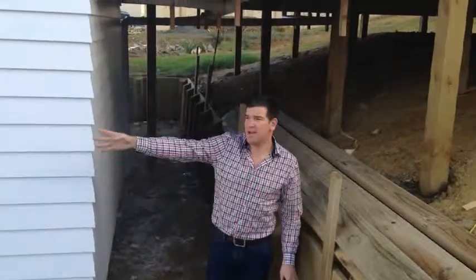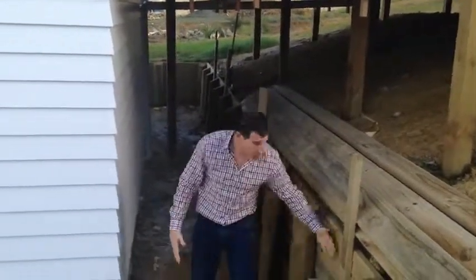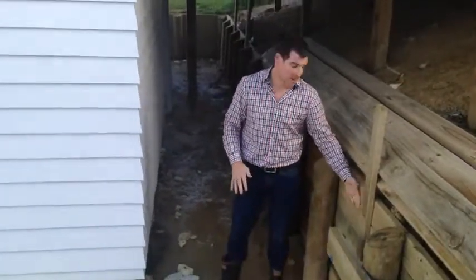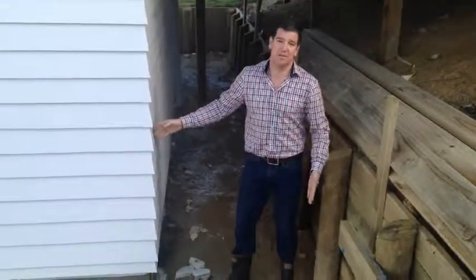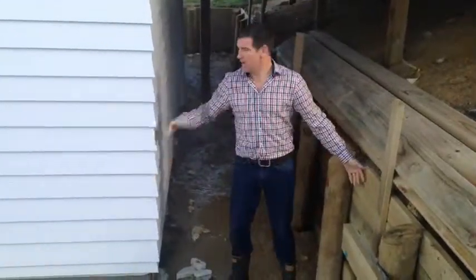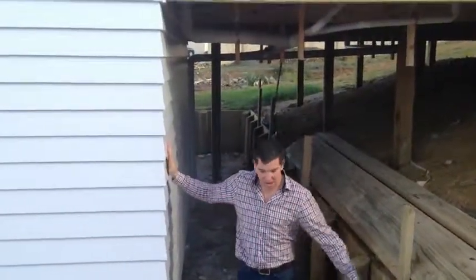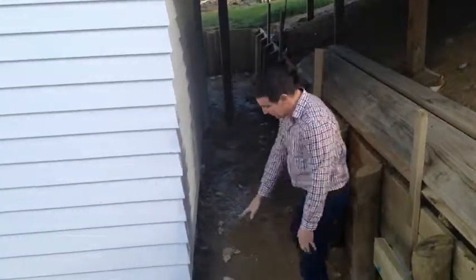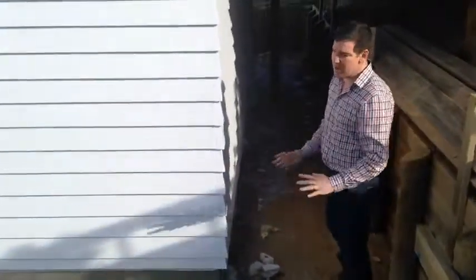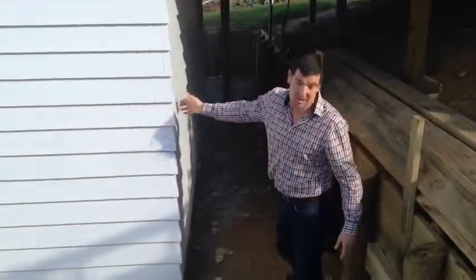Any moisture that does come through from up top will be drained away. Here we're not relying on a flint coat or a paint-on membrane to stop that from penetrating into the house. We've actually got no risk — we've got regular weatherboard on the cavity system here. When this house is finished there's going to be a concrete footpath through here with falls on it, so any moisture will fall away from the house and in here stays nice and dry.